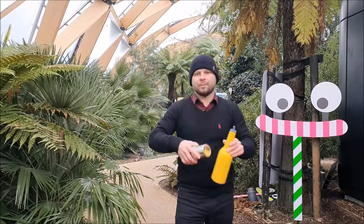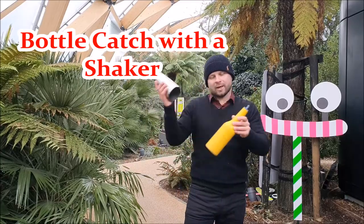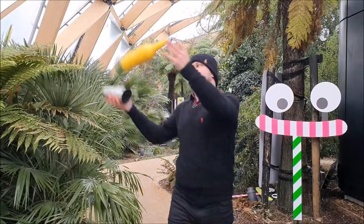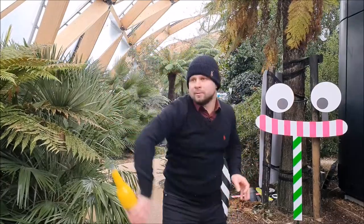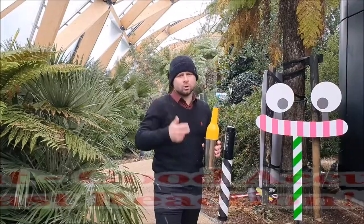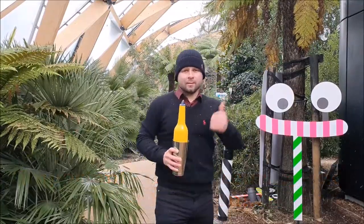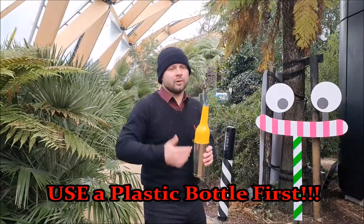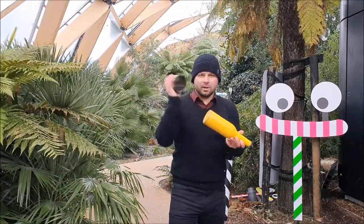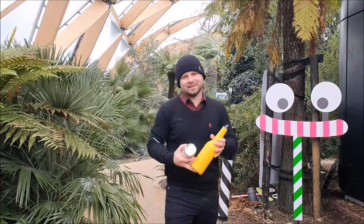I'm speaking about how to catch a bottle with the shaker. What we are going to do is catch a bottle with a tin — like this. For this combination, you have to have really good accuracy and fast reaction. But first, I strongly recommend you to use a plastic bottle to practice this move — you literally don't have any other choice.